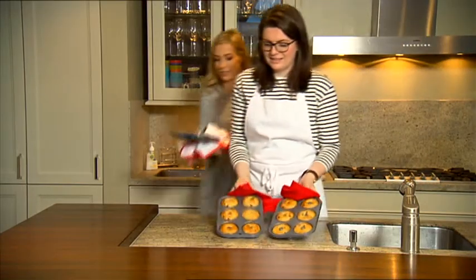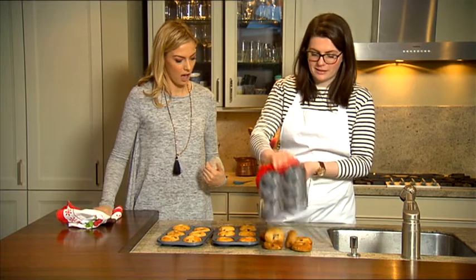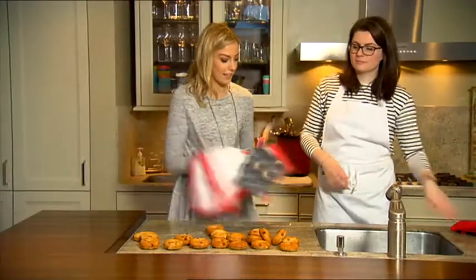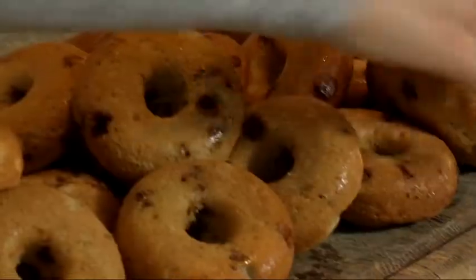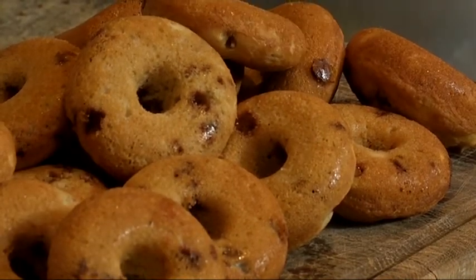They smell so good — they smell great. They're all nice and brown. If your tray has been greased properly, they should just pop out with a little tap like that. Be careful, they are going to be really hot. Because it's Christmas, we're going to get some cinnamon sugar on there — they smell so Christmassy now.